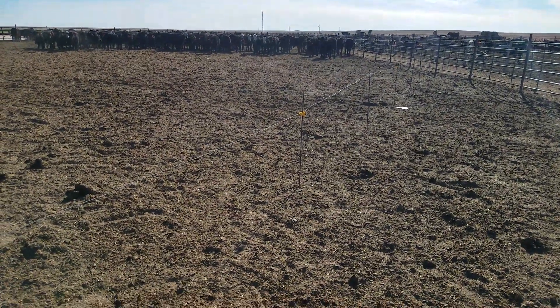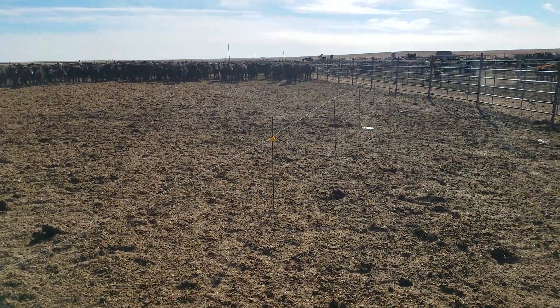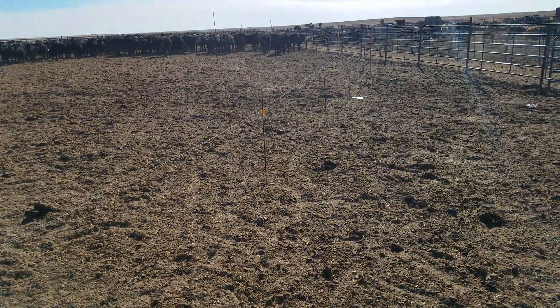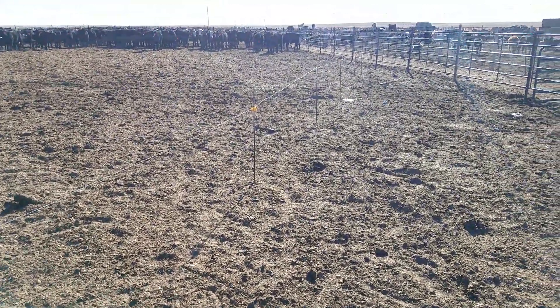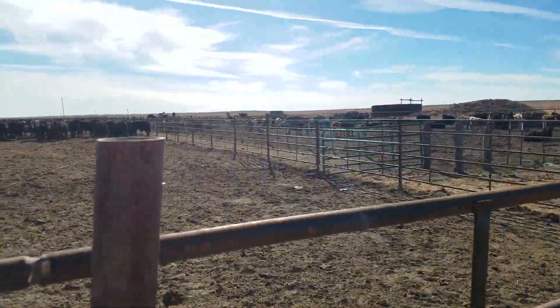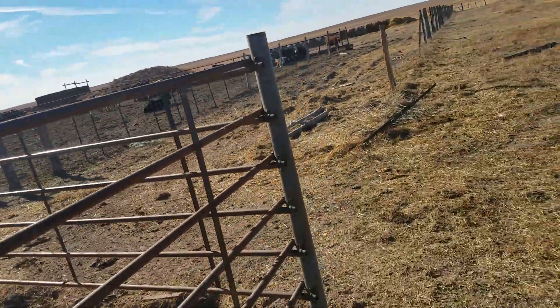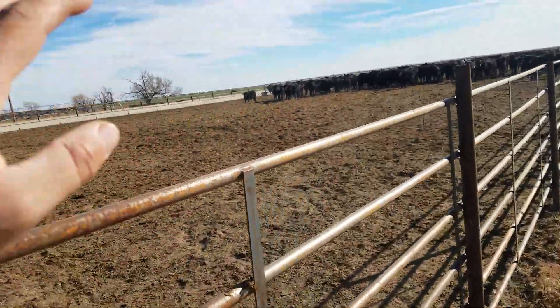It actually works. The first time the owner told me I needed to hot wire break those calves, I kind of thought, what the hell are you talking about? But if you put this little fence up in the pen, after a couple of days they'll get used to it. They get used to hot wire, even though they're not out in the open.